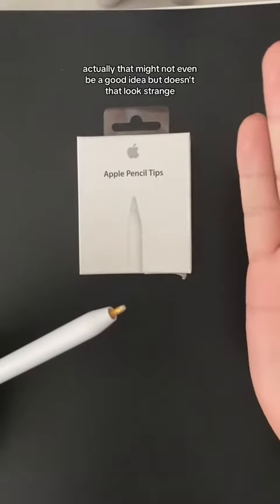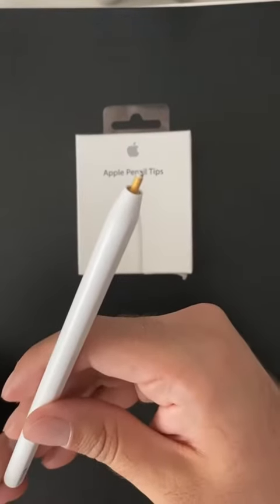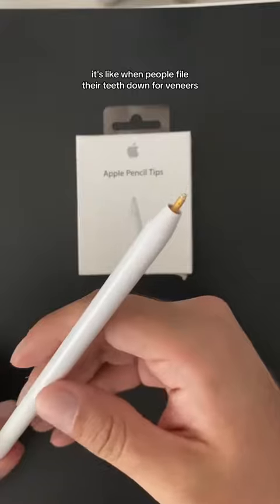That might not even be a good idea. Doesn't that look strange? It's like when people file their teeth down for veneers.